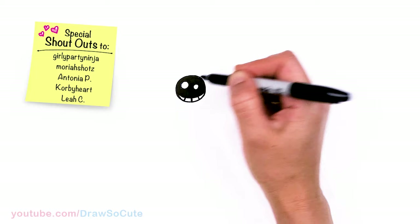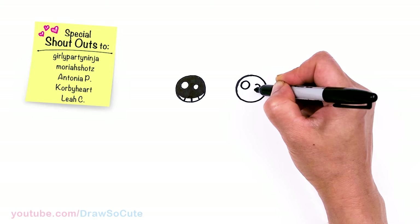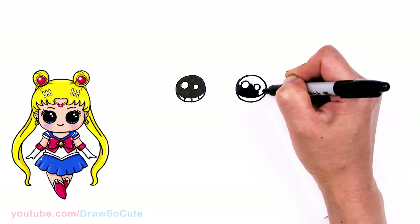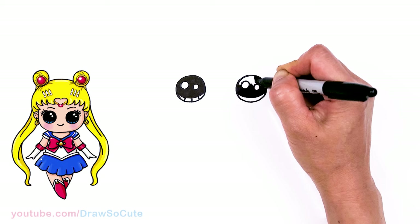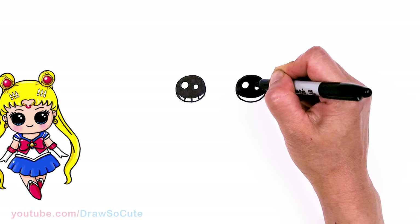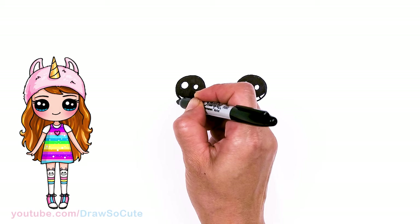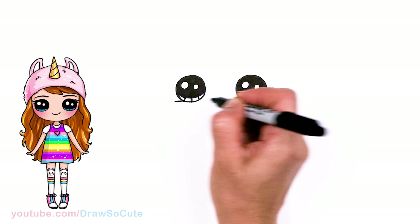Same thing over here — two small circles. Now that we have these huge eyes in, let's come to the bottom right here. I'm just going to very lightly draw a soft curve right underneath, just to anchor the eyes.